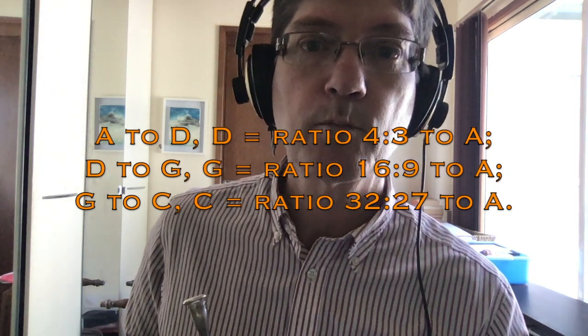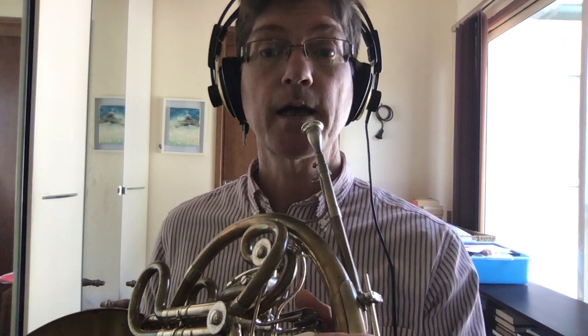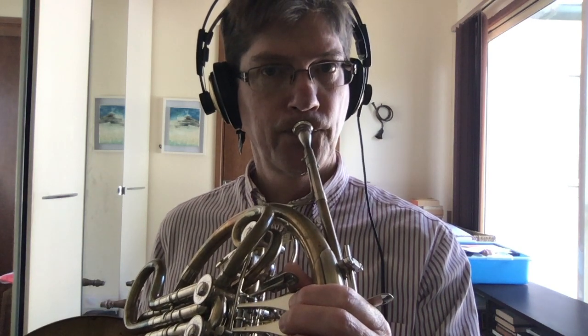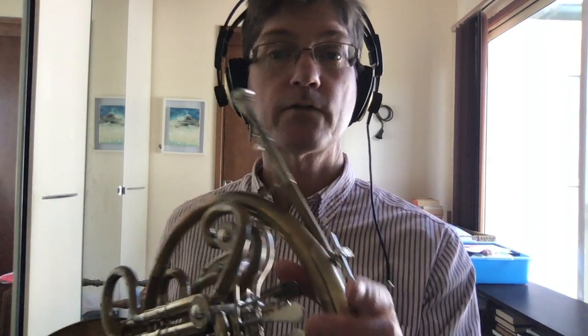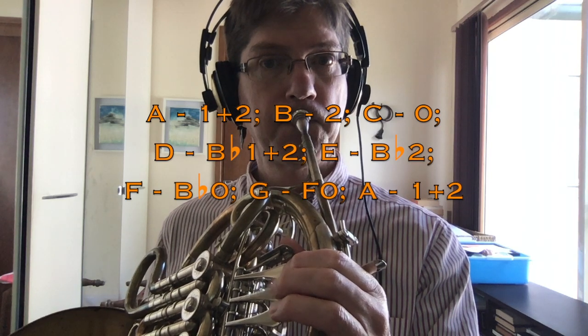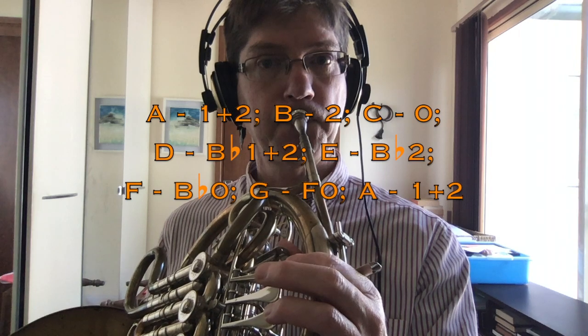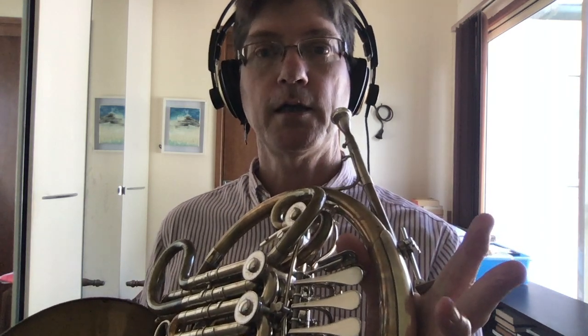From this A we can play a fifth higher and it works really well. The A to C still works nicely, and A to E is good too. The C to E sounds a bit rough on its own, but if you're playing a triad — A, C, E — it all sounds really nice. With the revised fingering, we can of course play the E on the B-flat horn.